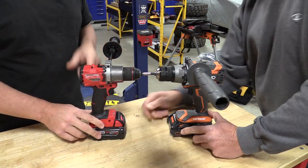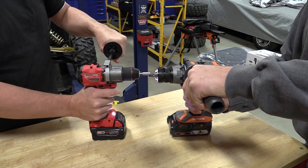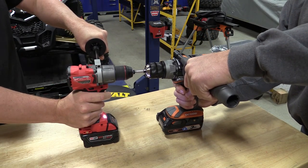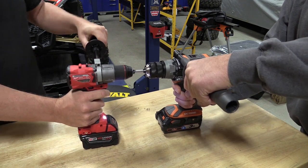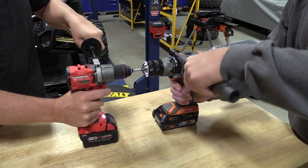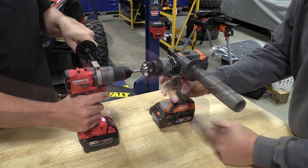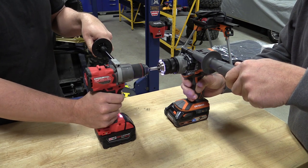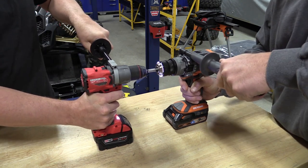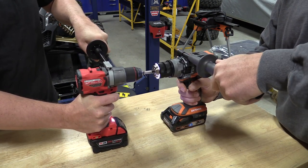We started out doing something stupid that we'd recommend no one else does — we locked the two drills up against each other. It's entertainment here, guys. We just put them together and kept snapping bits and different pieces, and it showed that the Milwaukee was winning. But the Rigid starts to turn the Milwaukee backwards and shuts itself off, then the Milwaukee takes over and continually spins. So that test is pointless, though it checks one box for Milwaukee.